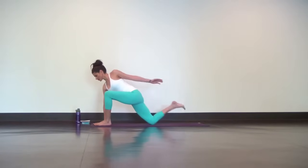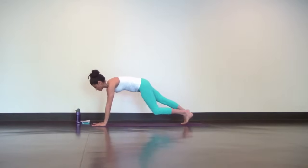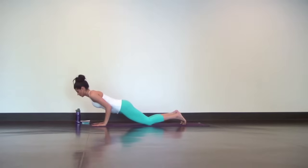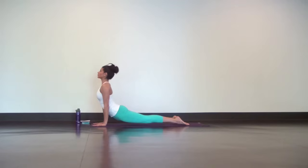Take your left leg back into your modified plank with tight abs, lower down halfway. Use your triceps. Inhale upwards, downward facing dog, lift your knees. Exhale downward facing dog.